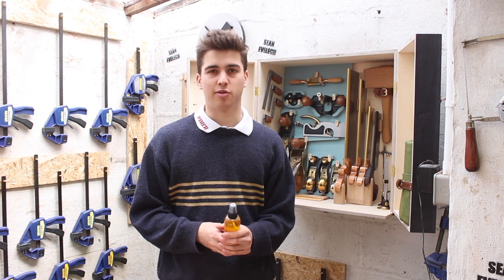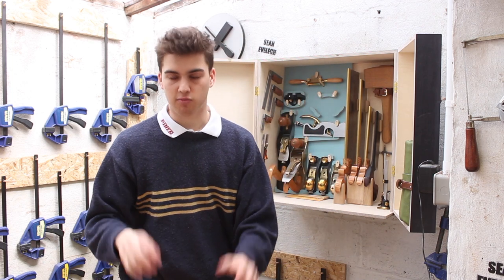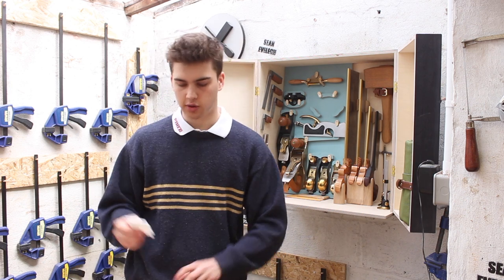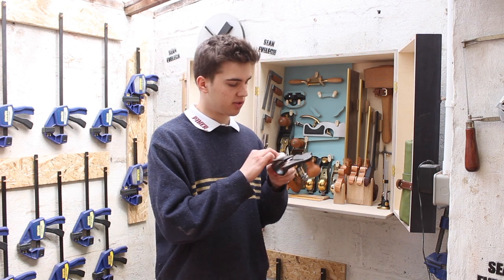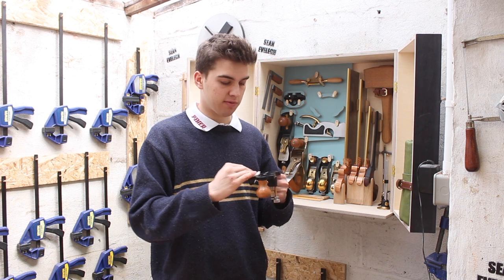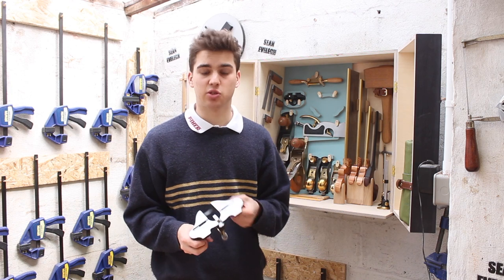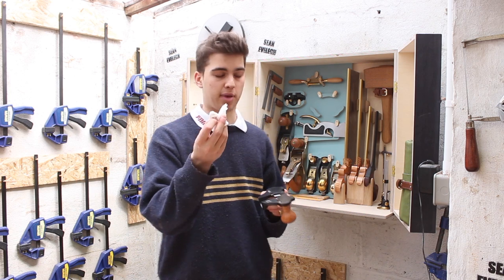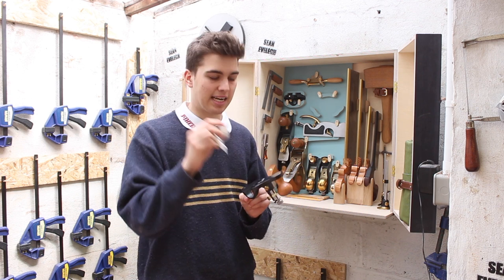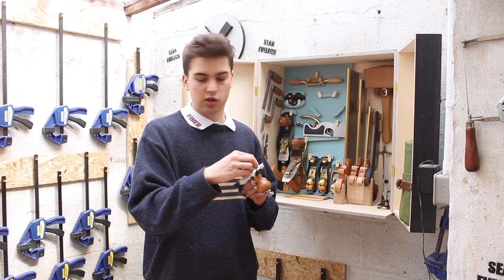I'll put some links in the description below if you want to check them out. To show you how I would apply this: I'd get a paper towel, rip it in half, spray a couple of sprays of jojoba oil onto the paper towel, and rub it on the exposed area of the cast iron and also the blade. If I was leaving the workshop for a couple of weeks, I would leave the tool just like this and put it back in the toolbox. But because I use these tools every day, with the other half of the paper towel I rub it off again. Rubbing the oil off doesn't take off all the oil — it leaves a thin layer to protect the tool.